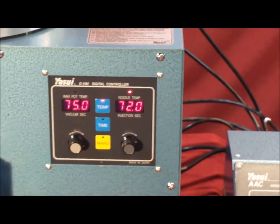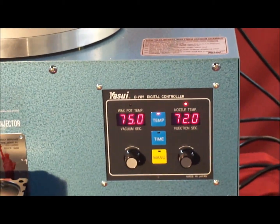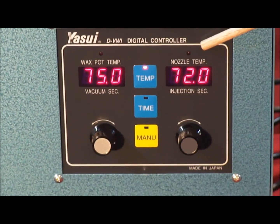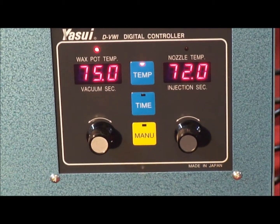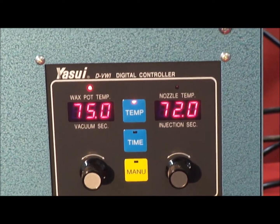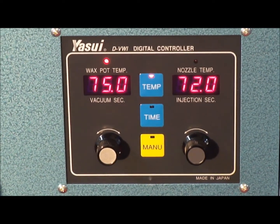Using the operational panel on the Digital Vacuum Wax Injector is very simple. The temperatures displayed indicate two things: the left side shows the wax pot temperature and the right side shows the nozzle temperature. Both temperatures are in centigrade and reflect the factory settings, which can be adjusted up or down depending on the type of wax used or the thickness of your wax pieces.